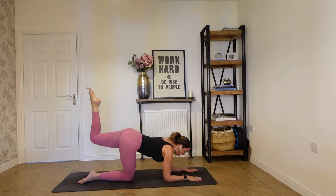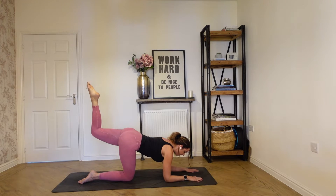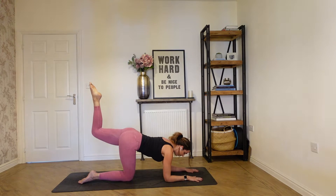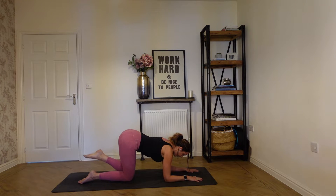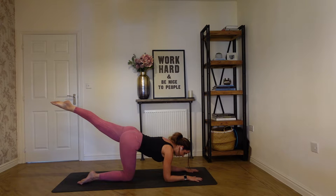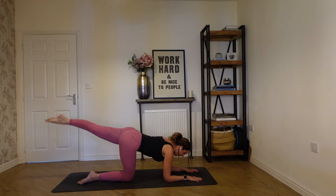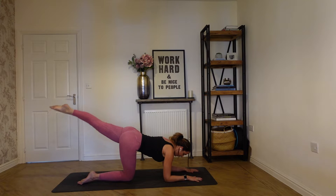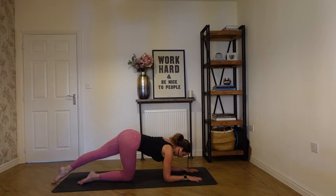Keep going with this movement, really engaging the glute. Squeeze as you lift, then drop it back down. Abs stay engaged, neck in line with your spine, pressing into the floor. We'll do another three, two, and one. Hold it out here, extend that leg, stretch it nice and long. Tap down, then lift. Being mindful of the lower back, really working from the hip. Creating length all the way from the abdominals to the tips of the toes. Crown of your head is nice and long. Another three, two, and one.